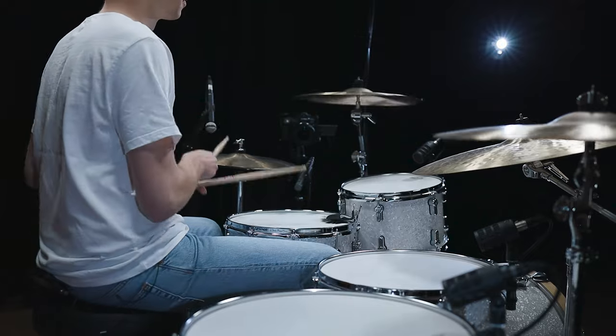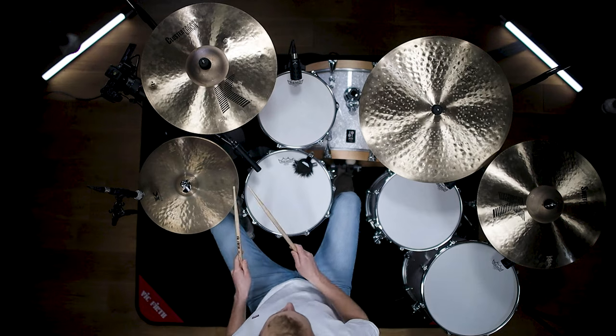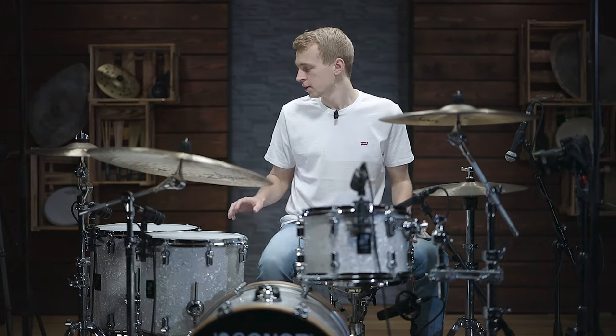Let me show you just a simple eighth note groove on the hi-hat where I have a tom hit every bar on beat four and a quarter note break after that. You could also use this single hit as an anchor for your soloing. For example, when you just have this floor tom hit on beat four in every bar and the rest of the bar is really free, you can make this the point that glues all the stuff you play together.